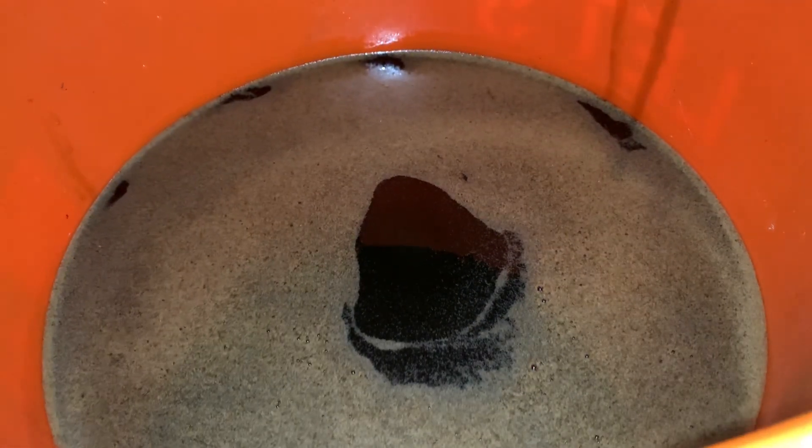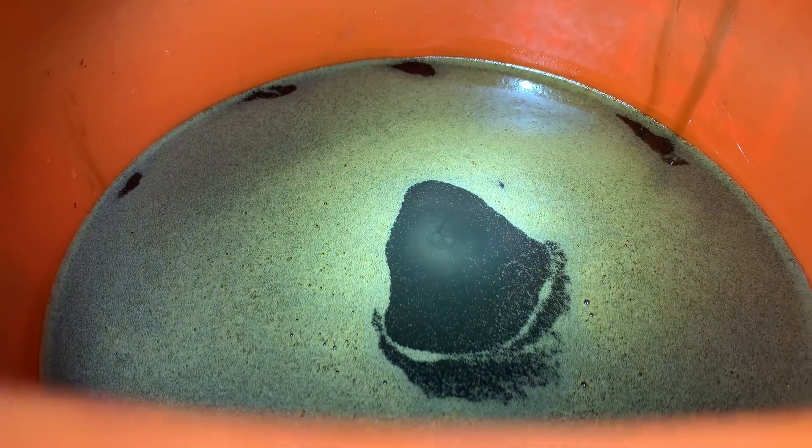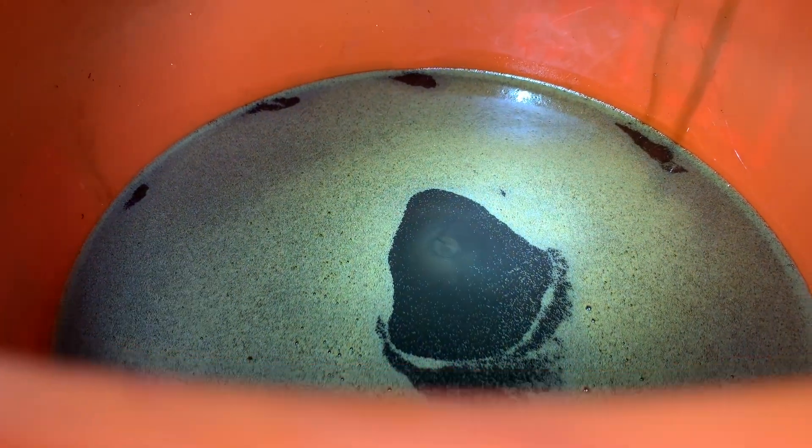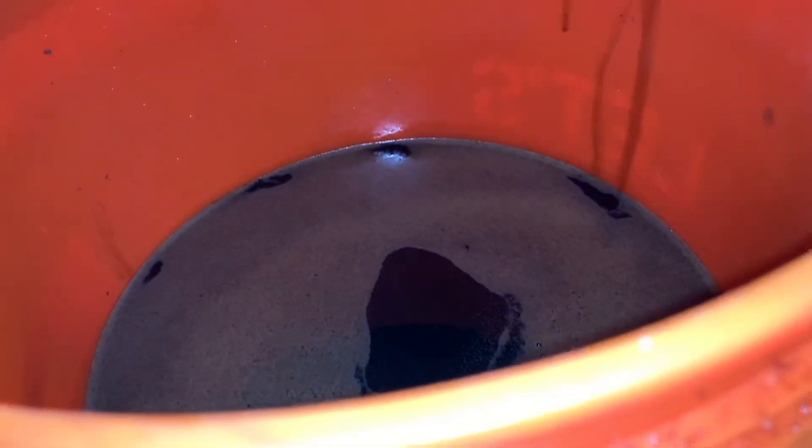But this one in particular — the rear — the fluid was almost burnt, almost black. It has a very unique odor to it. You can see that it's got fine polished particles in it.